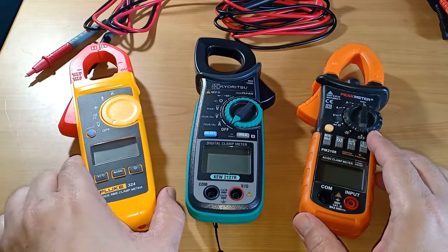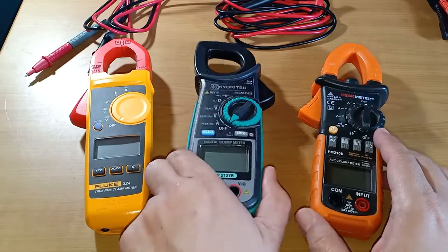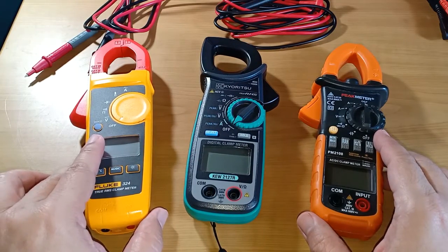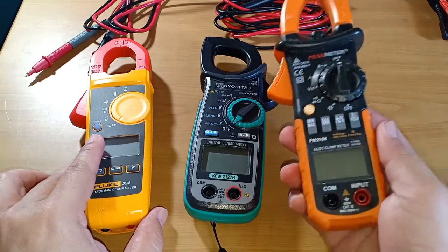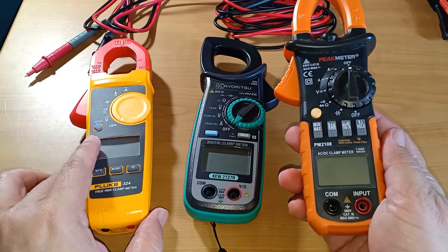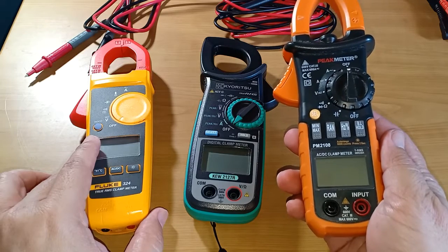I have a Fluke 324 and a Kyoritsu 2127R true RMS clamp meters, but I don't have an Aning branded unit, so in place of it I will use my Peak Meter 2108 true RMS clamp meter, which in common with an Aning brand clamp meter is also a low-cost alternative.